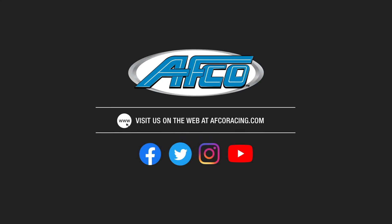For more information on this or any other AFCO products, check us out at afcoracing.com.